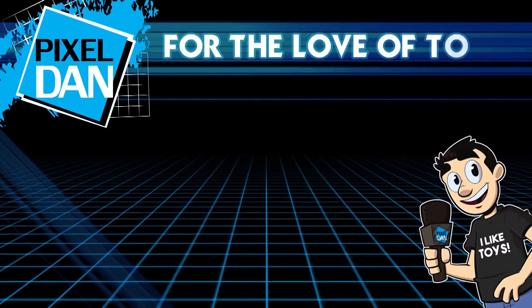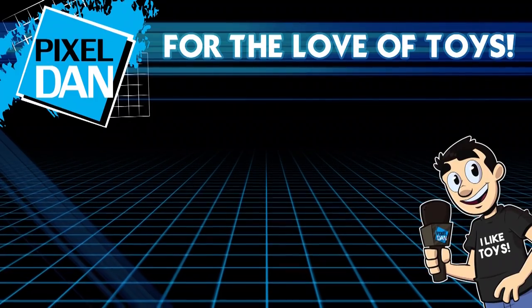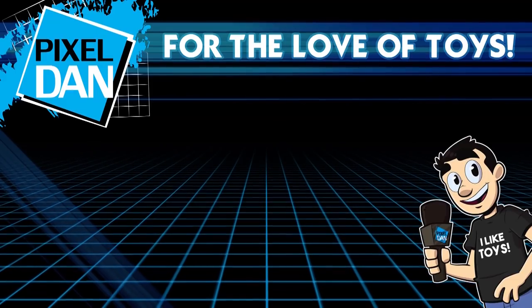Thank you so much for watching this video. If you enjoyed it, hit that like button, leave me a comment to let me know what you think, and don't forget to subscribe. I'll be checking out all the robot masters very soon — until next time.